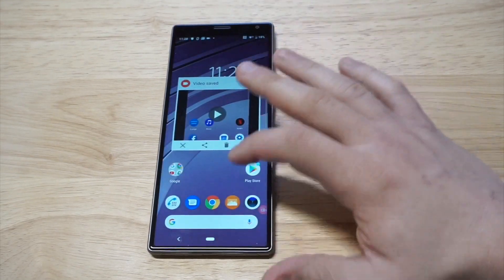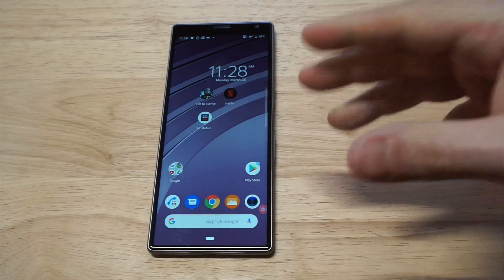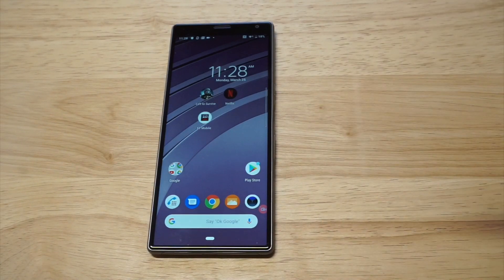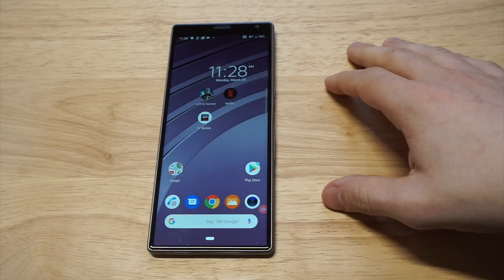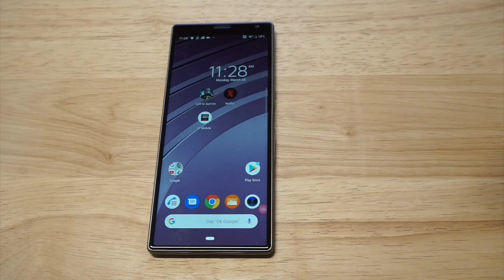That's pretty much it, guys — it's really that easy. It is kind of a bummer that this phone doesn't come with a built-in screen recorder, but AZ Screen Recorder would definitely be the best alternative. If you're using this phone or if you have any questions about the AZ Screen Recorder, just hit me up below in the comments. Thanks for watching and we'll see you all later.